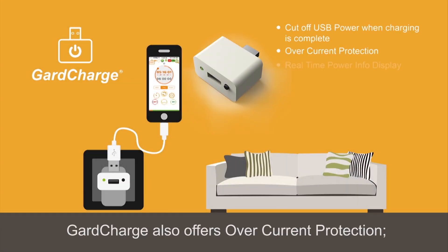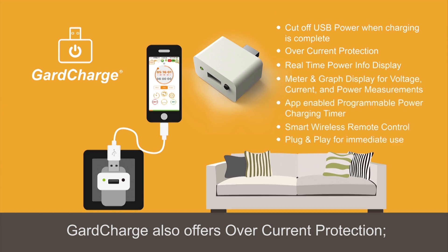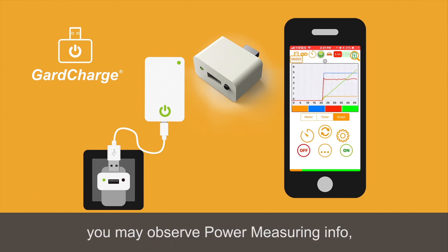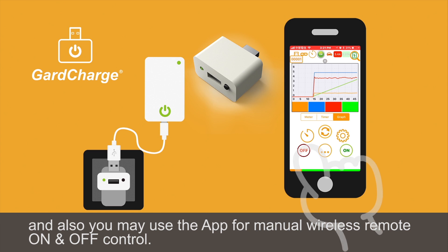What's more, GuardCharge also offers overcurrent protection, and with the optional smartphone app control, you may set the programmable countdown charging timer, you may observe power measuring info, and also you may use the app for manual wireless remote on-off control.